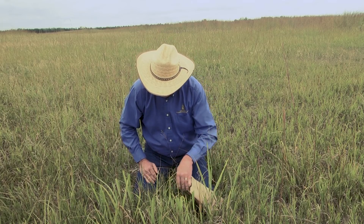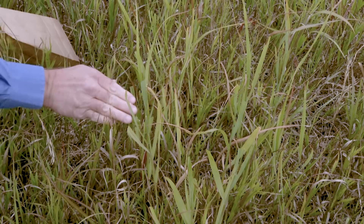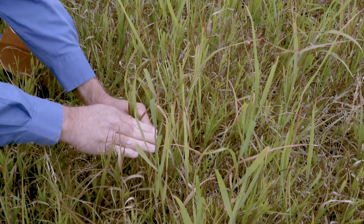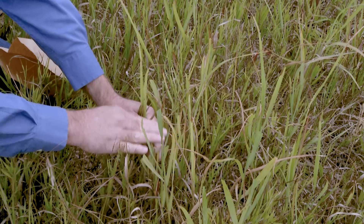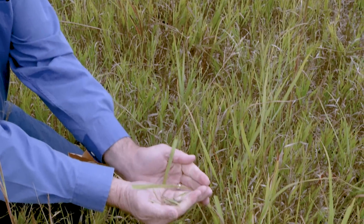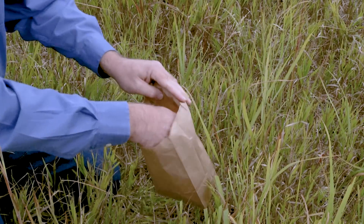And finally my lowest level is down here. So I put my right hand on the grazed level, I take my left hand and hold the material that's ungrazed — it's all sticking up above that same grazed level. I wrap my fingers around it, tear it off, there's my sample, and I put it in the bag.